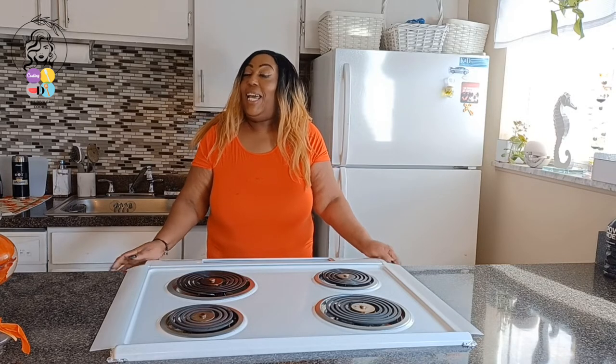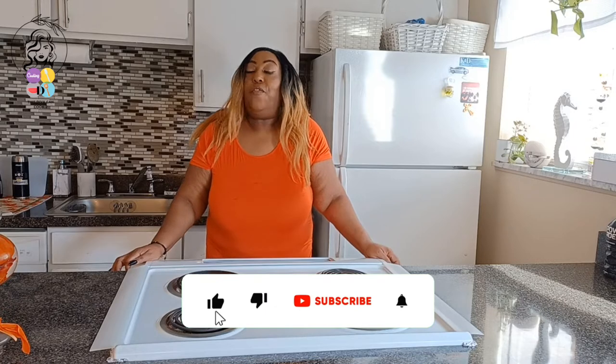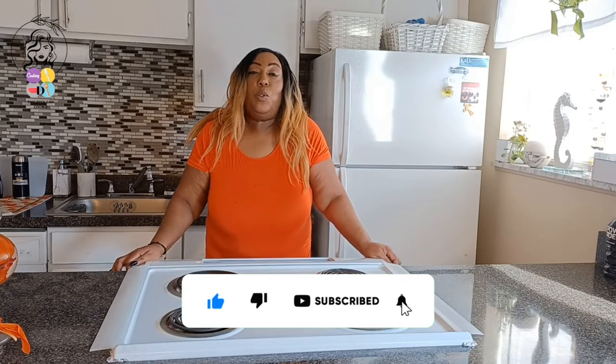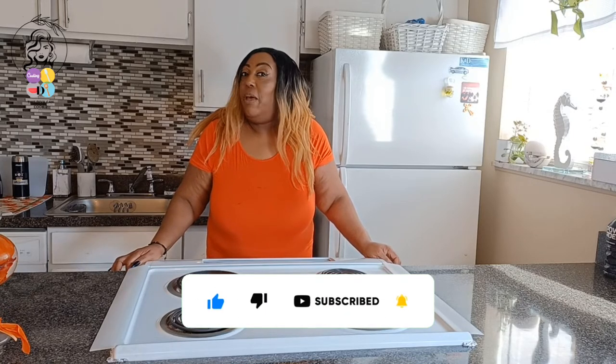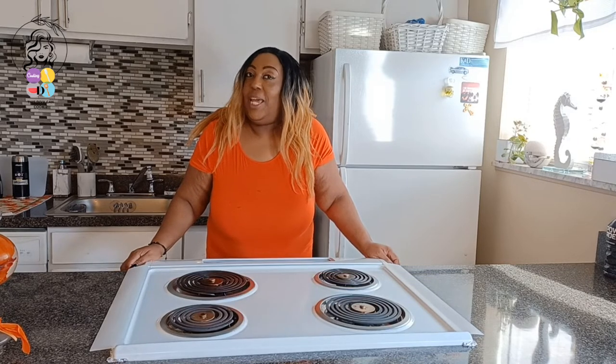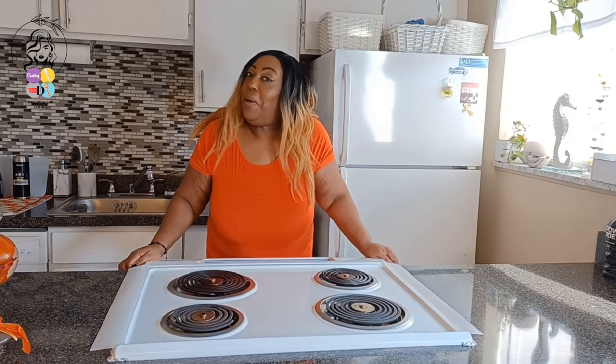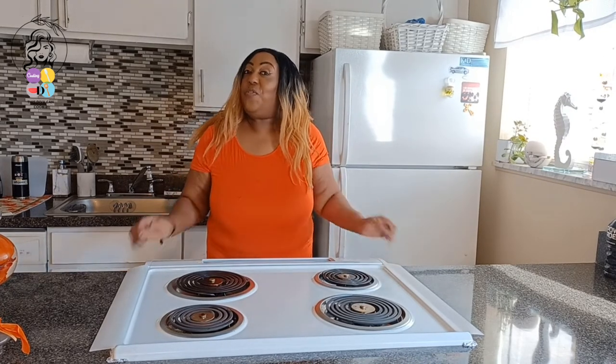Now today guys, I don't know if you already know or not, if you're new here, but I do food theme videos every Friday at 3 p.m. And I would love for you to join me and come see what I'll be cooking up.